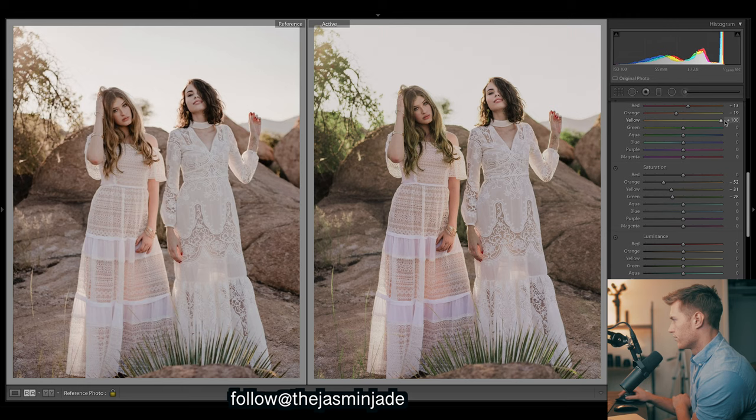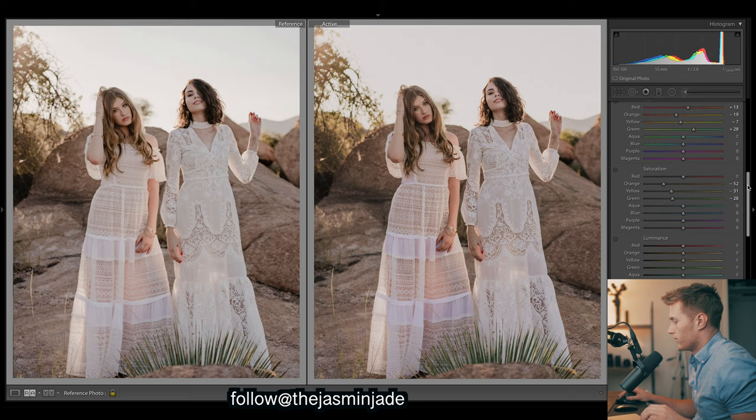For yellows - back there they look pretty orange, shift that way they go pretty green, but we want them to be quite a bit more orange so let's go in this direction for warmer yellows. As for greens, the only greens we've got are down here in the background and they seem to hold their greens a bit so let's go in this direction. Down to saturation, we're looking pretty good.